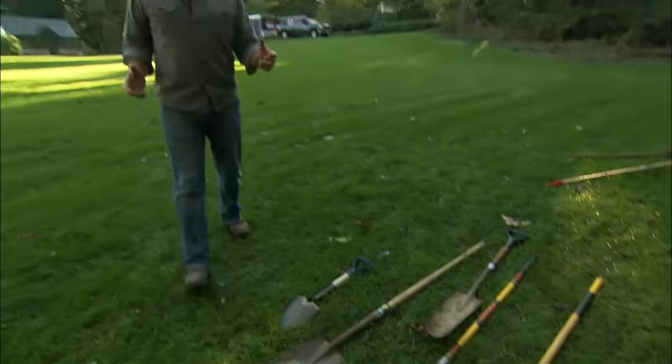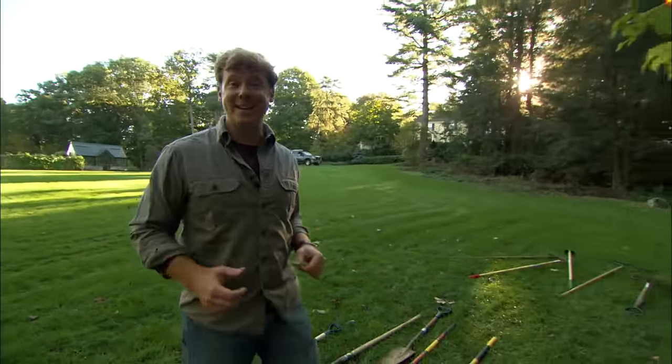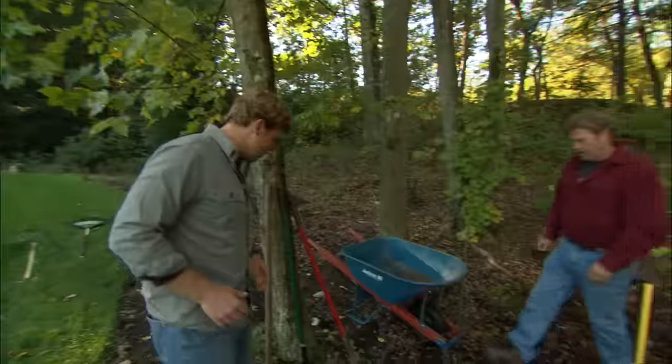If you're going to be working in the yard, chances are you're going to be digging a hole. And for that, you need a good shovel. Roger, in your opinion, what makes for a good shovel?